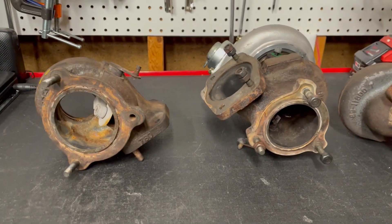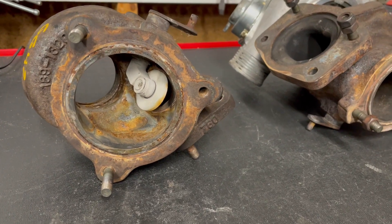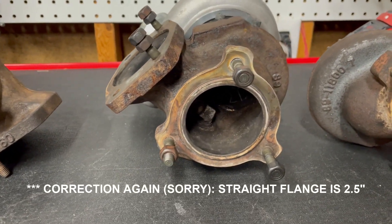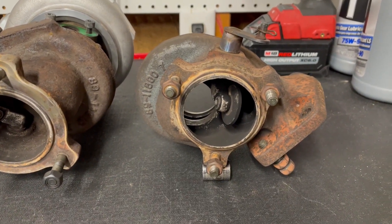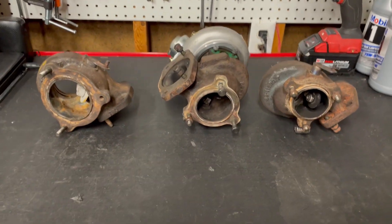I went ahead and measured these off camera. The diameter of the exhaust outlet is right at three inches on the angled flange. On the straight flange, it was about two and three-quarter inches. And then on the conical, it was about two and a quarter to maybe two and three-eighths inches. So that's the main difference.